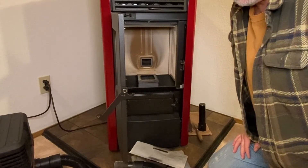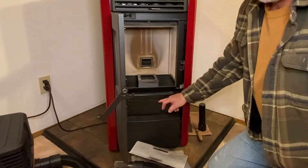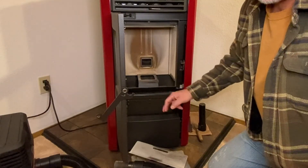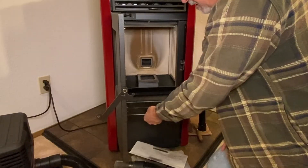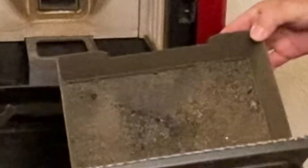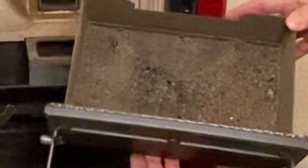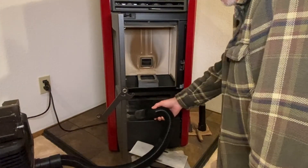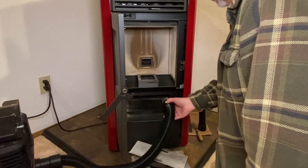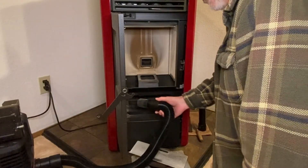Now we just need to take out the ash pan and empty that outside, then vacuum the inside out down below. Usually the ash pan is a lot fuller than this, but it's only been about four days since I've cleaned it. We'll go ahead and empty this outside. Now we're going to get the ash out of the sides of the ash pan tray area.